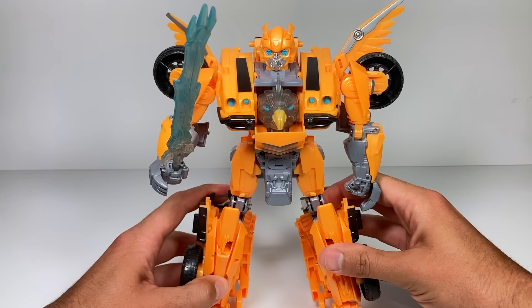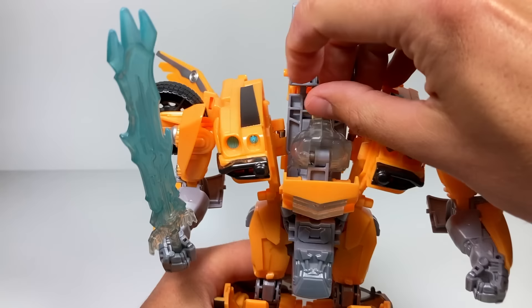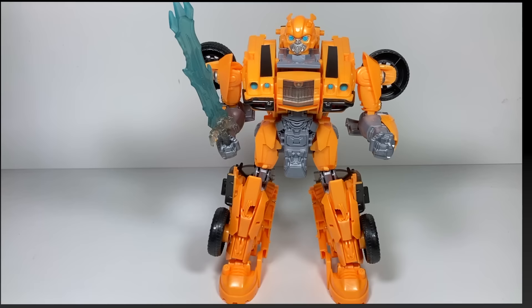And to get him back into his regular robot mode — and he's back. Now let's get him into his alt or vehicle mode.